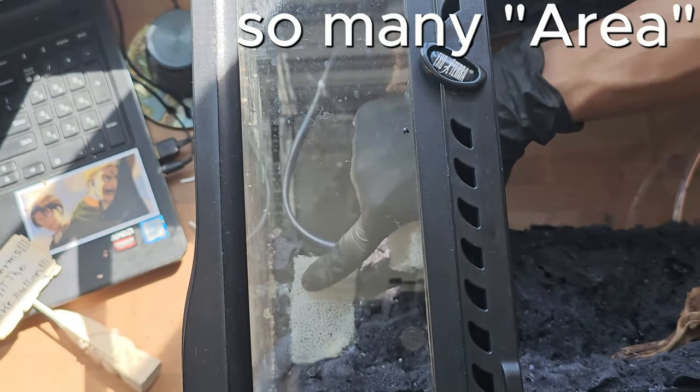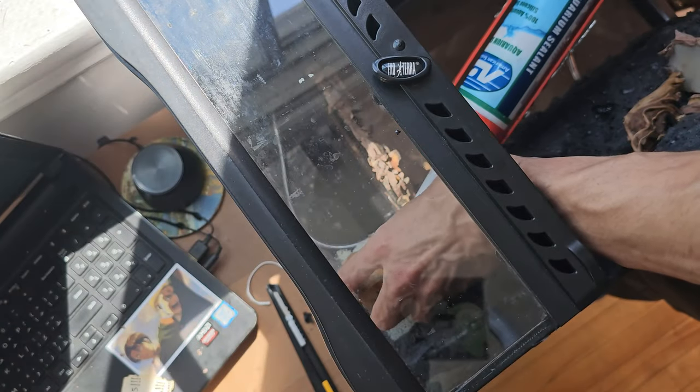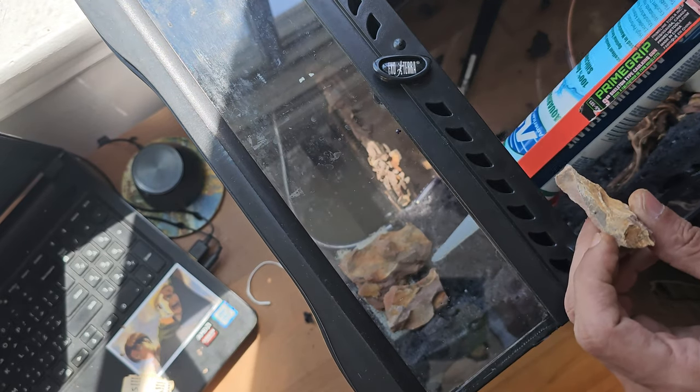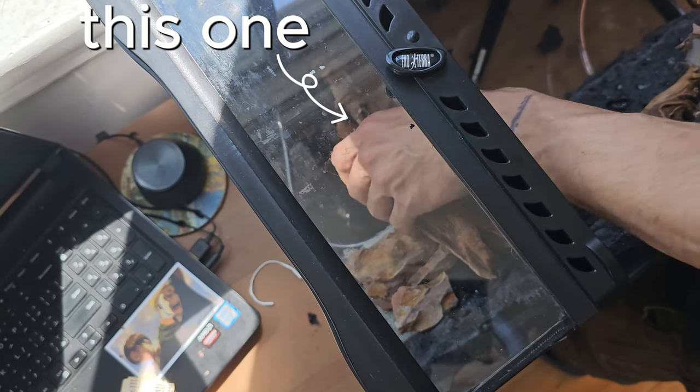I silicone sponge filter media to the area where the water enters the sump. This will help keep even finer debris out of the water pump and help with general maintenance. I also used driftwood to create a bridge between the right wall and the land area.